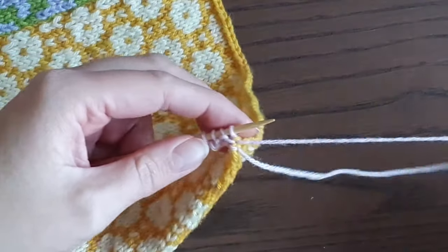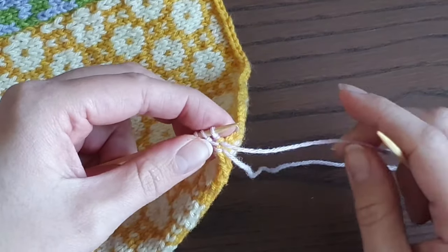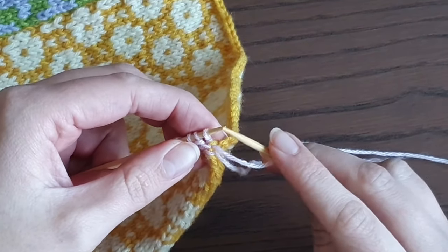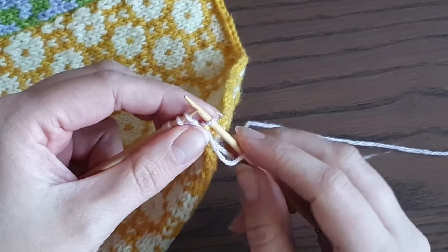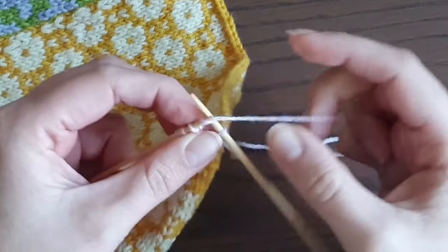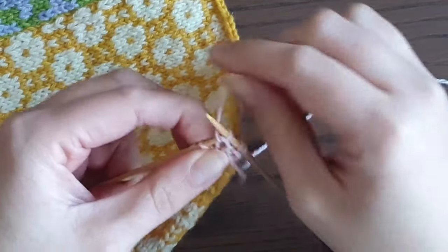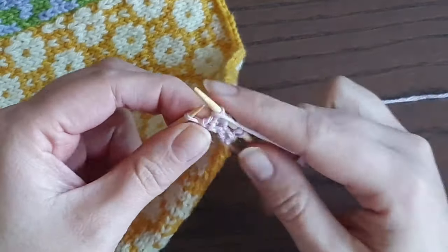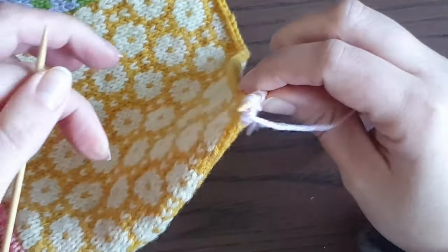Row 2 (wrong side): slip one purlwise — keep the yarn in front and slip this one stitch as if to purl. Then knit one, purl one, knit one, purl one, and turn work.